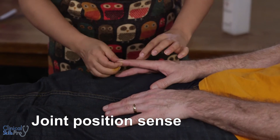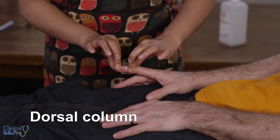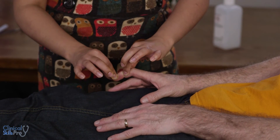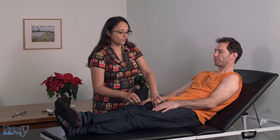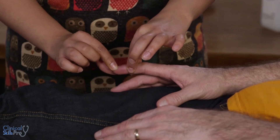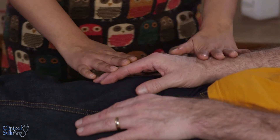Next we'll do joint position sense. Make sure you hold the fingers at the side — this is down, this is up. Close your eyes please and tell me whether I'm moving your finger down or up. Then you do it on the other side. Again, if they cannot do it distally you move up — if this doesn't work then you move to here, then to the main fingers, and if not to the wrist and then to the elbow.